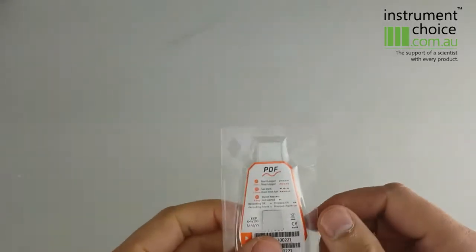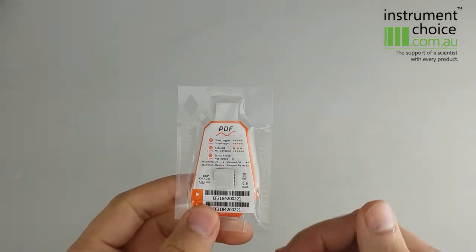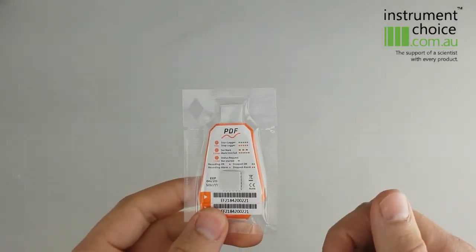Hi guys, today what we're going to look over is the single-use Elitech logger. There's a variety of single-use loggers available, and the Elitech RC-19 is one of the variants that we offer.